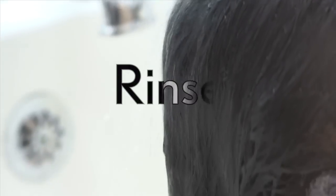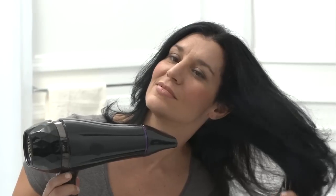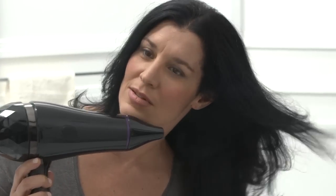Last, rinse hair with warm water until the water runs clear. Style as usual. No need to shampoo. Color lasts up to 3 weeks and provides 100% gray coverage.